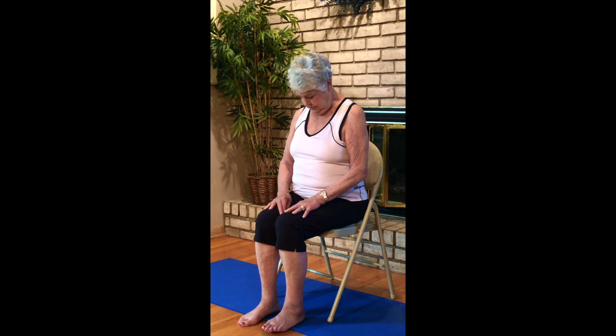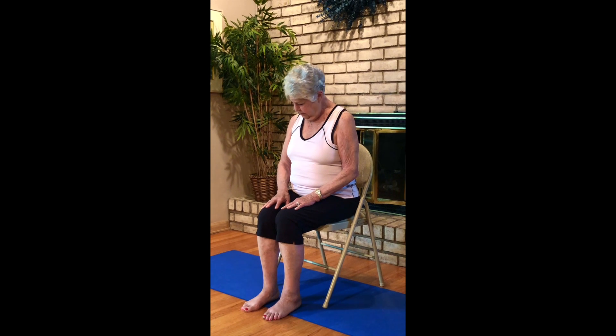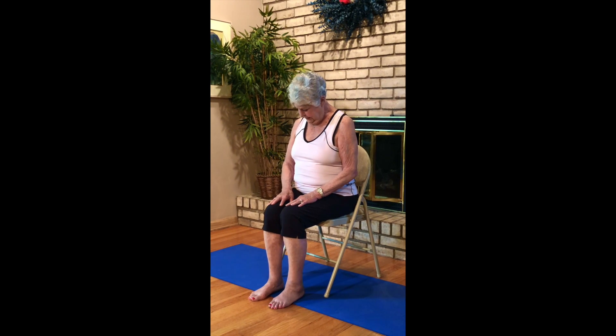We'll start with some neck releases. Chin to chest, drop it down and move it side to side, working out the kinks a little bit. Come on up. Drop your ear over to your left shoulder, inhaling up, exhale to your right shoulder, inhaling up. Once again, chin to chest, inhale, come on up. Gently lift the chin a little bit, jut your jaw out to stretch your neck.